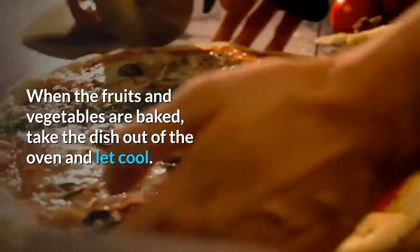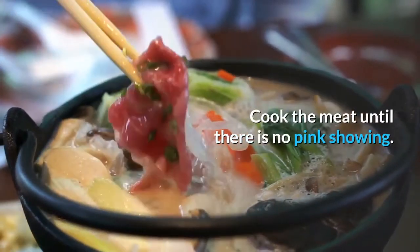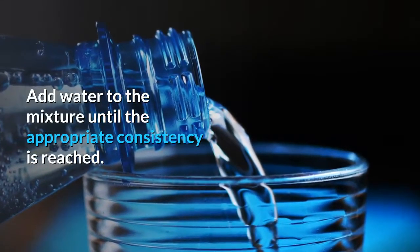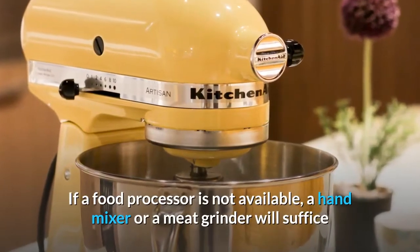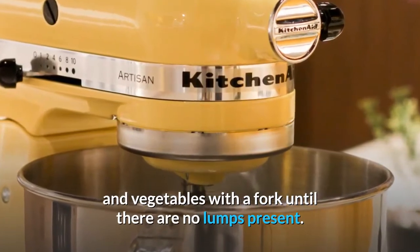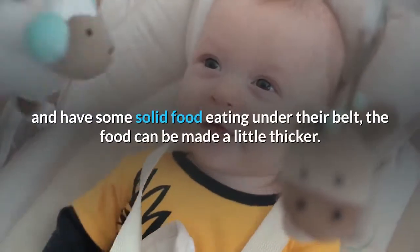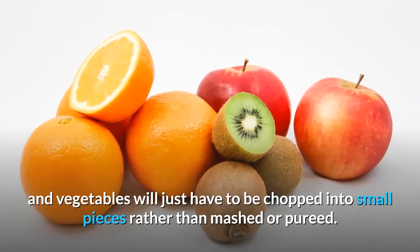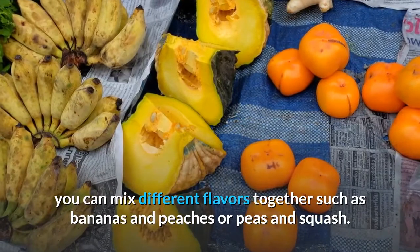When the fruits and vegetables are baked, take the dish out of the oven and let cool. Peel the fruits and vegetables, if not already peeled, after they have cooled. Cook the meat until there is no pink showing. Place the cooled fruit or vegetable in a food processor for pureeing. Add water to the mixture until the appropriate consistency is reached. If you add too much water, dry baby cereal can be added to thicken it up. If a food processor is not available, a hand mixer or a meat grinder will suffice, or if no mechanical means is available, mash the fruits and vegetables with a fork until there are no lumps present. The food should be very thin for babies beginning to eat solid food, and as they grow older the food can be made a little thicker. As the baby ages, the fruits and vegetables will just have to be chopped into small pieces rather than mashed or pureed. Once you know what kind of fruits and vegetables your baby likes, you can mix different flavors together such as bananas and peaches or peas and squash.